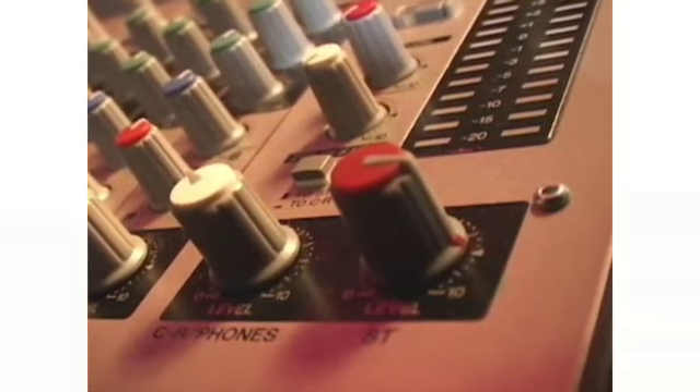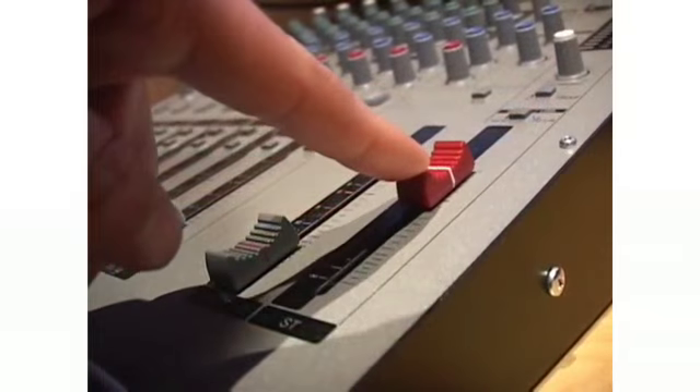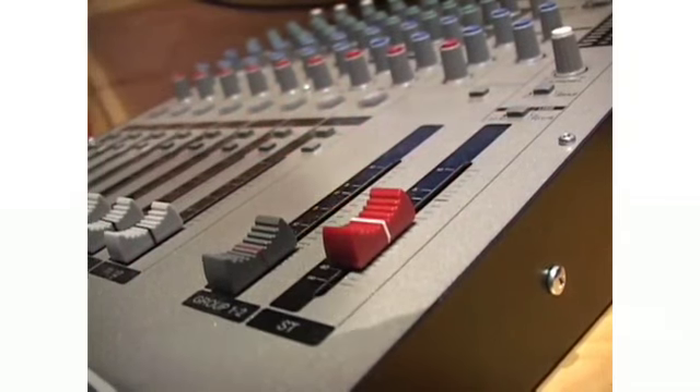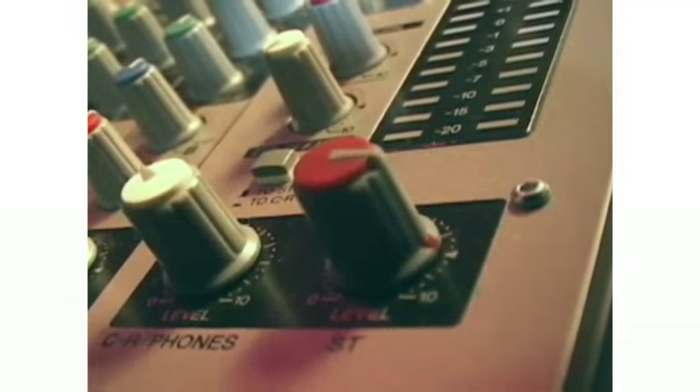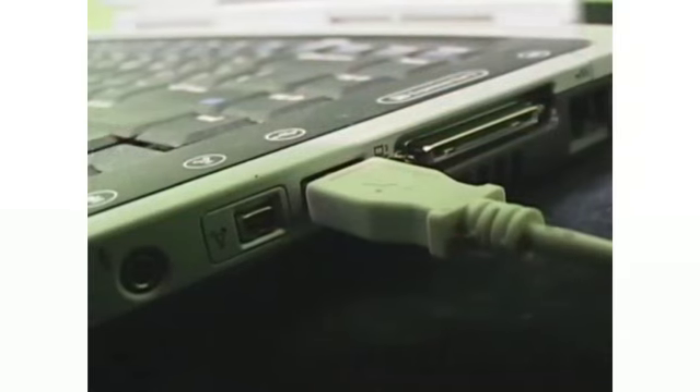The Stereo Out knob on the MW10 and the Stereo Fader on the MW12 controls this level. On the MW10, the Stereo Out knob also controls the level of signal being sent to the computer via USB.